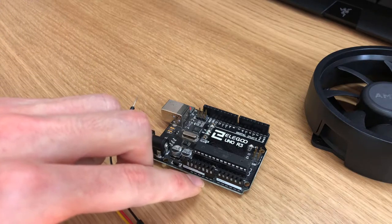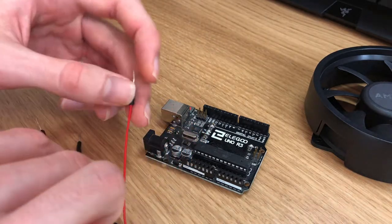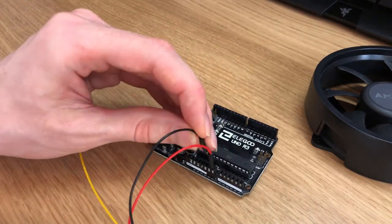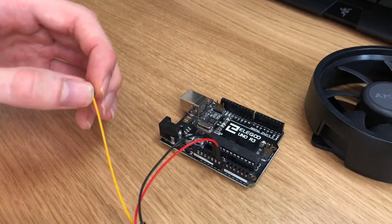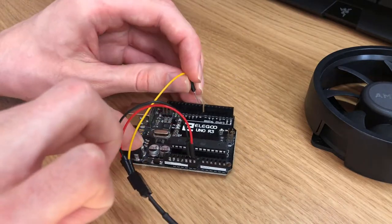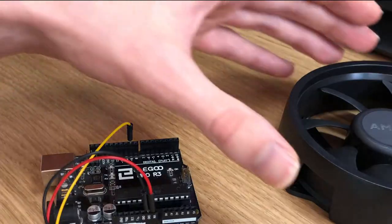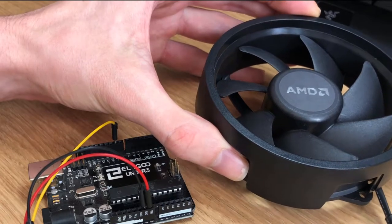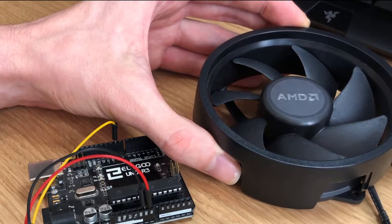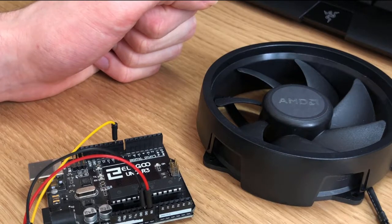I'm going to wire up my red 12-volt wire into the VIN port, black into a ground, and my yellow which represents PWM I'm going to put into port number 9, which will then be addressable in software later on. One thing to note is that these fans can technically run from probably around 5 volts up to the nominal 12 volts that they expect. With the lower voltage, that just means you're going to see a slower fan speed.